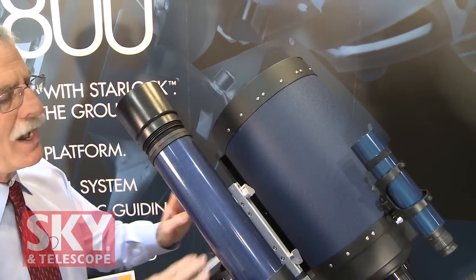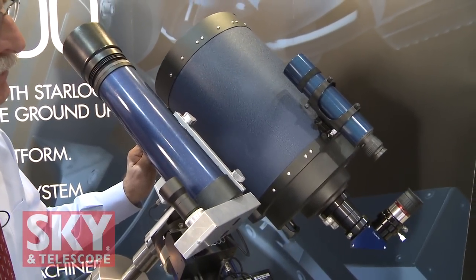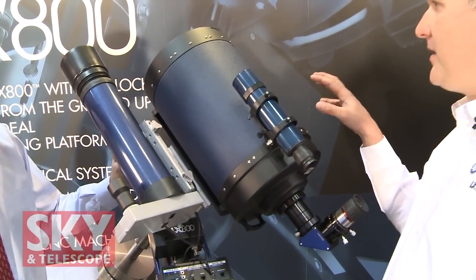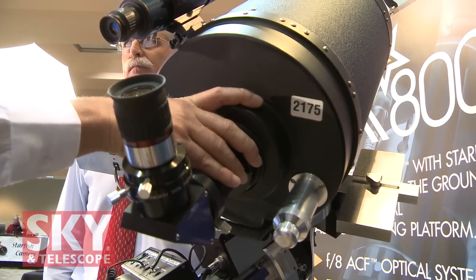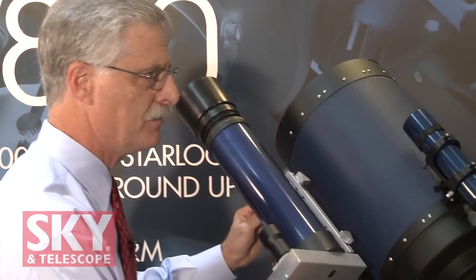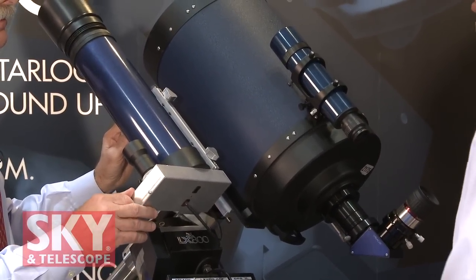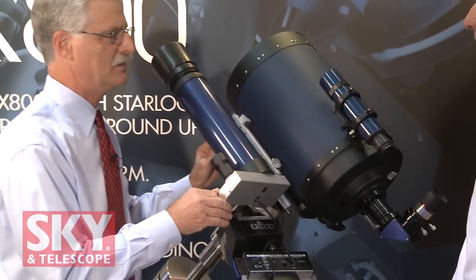Tell me a little bit about the optics. This is a brand new optical tube based largely on our advanced coma-free optics that we've had on the market for a number of years. But we've responded to astrophotographers' requests by making it faster. This has a native focal ratio of F8, and it will also have a baffle-mounted F5 focal reducer field flattener as an option. The sizes available in ACF will be 10-inch, 12-inch, and 14-inch optical tubes. We're also going to have a 130-millimeter APO with a 3-inch focuser and an available field flattener option at F7.